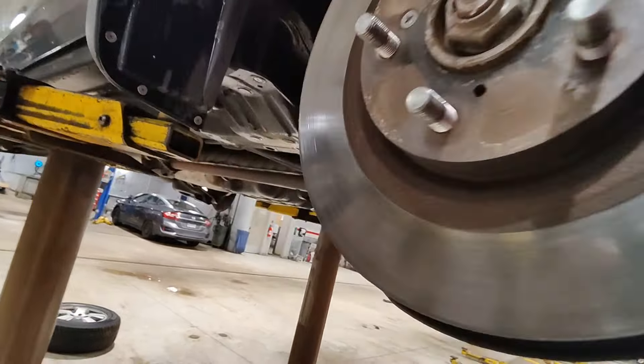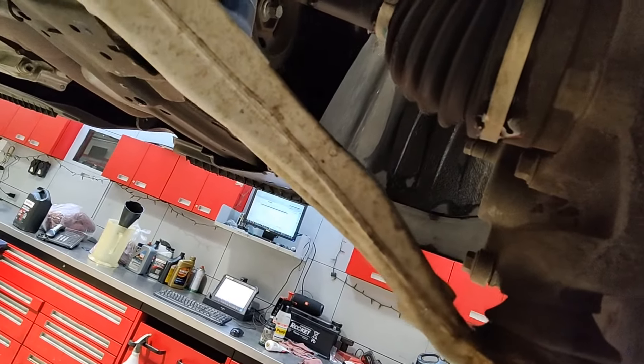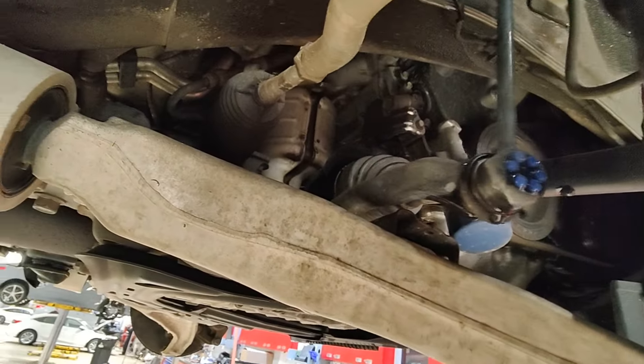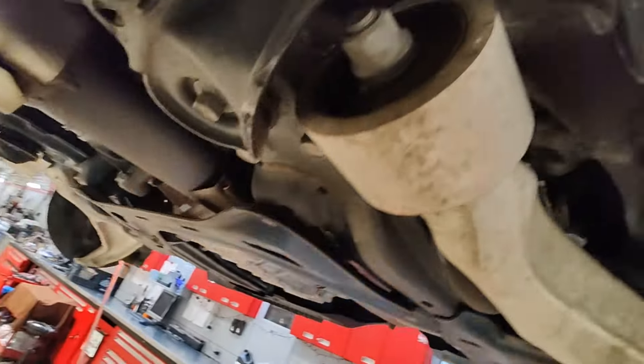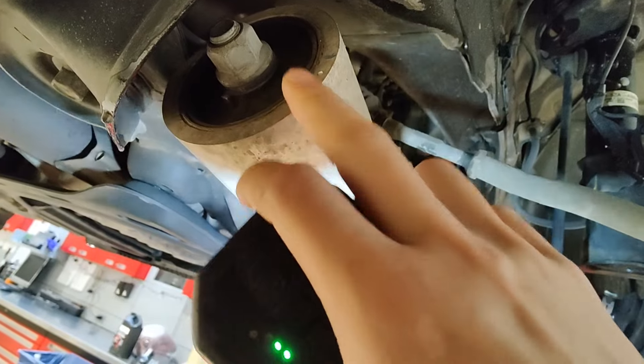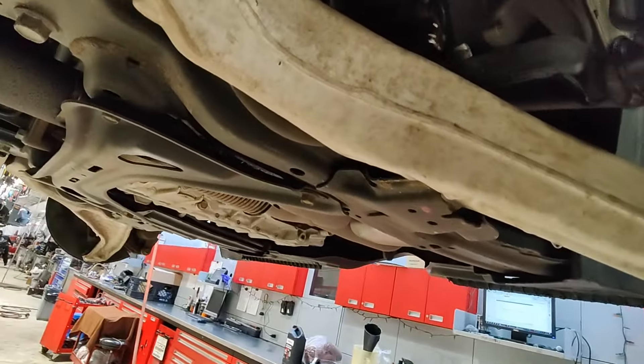A couple of things you want to check: your ball joints, especially since this thing has 240,000 kilometers on it. Check your lower ball joints, check your sway bar links — they're usually worn out. Check these to see if they're broken. I think there came out with a bulletin or a recall that extended the warranty for this, but I can't remember, haven't done one in a while.